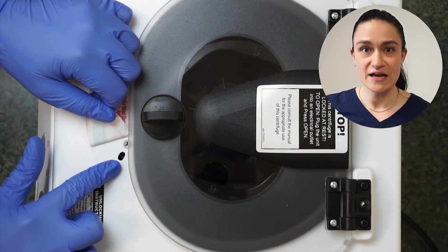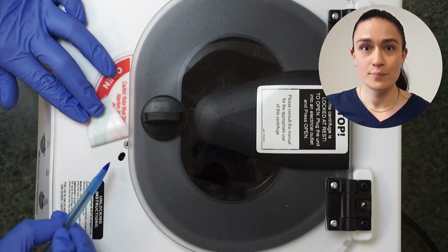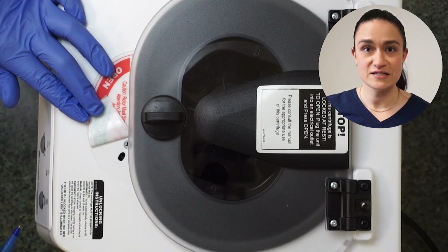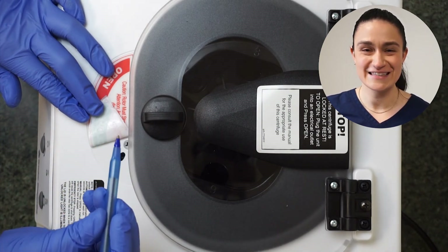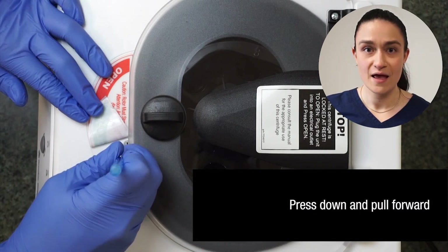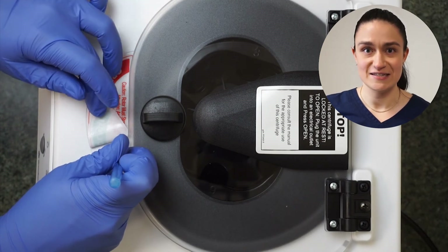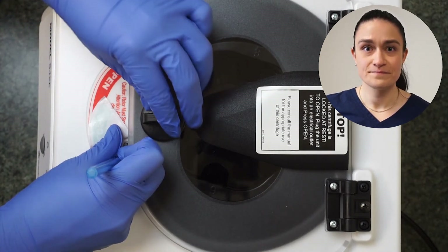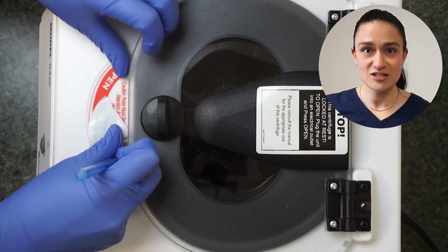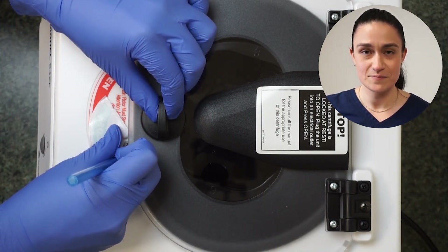This is the emergency unlock. To access this, use a thin pointed object — we like to use a pen, but anything similar will do. Push this down into the hole and then pull it back towards you. You will hear the lid latch disengage, at which point you can turn that latch a quarter turn counterclockwise and open the lid.